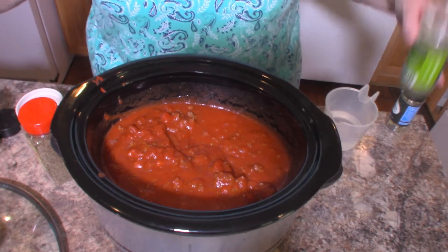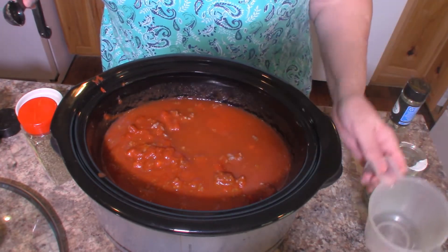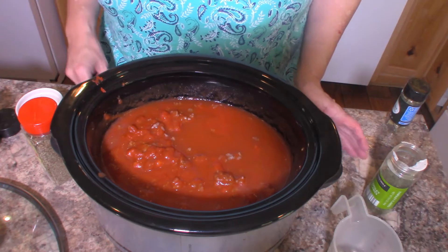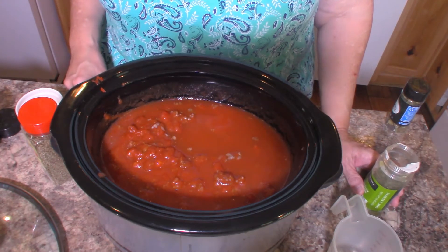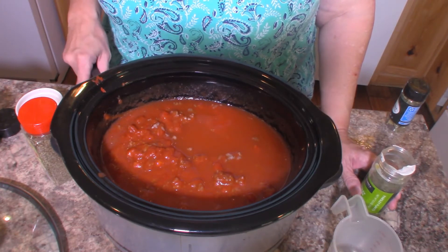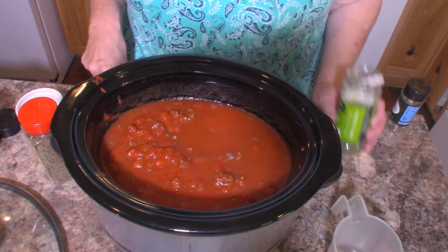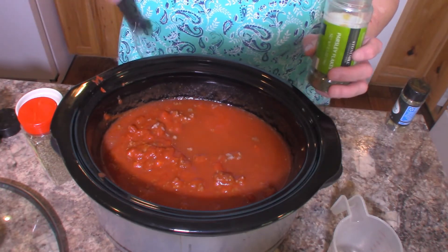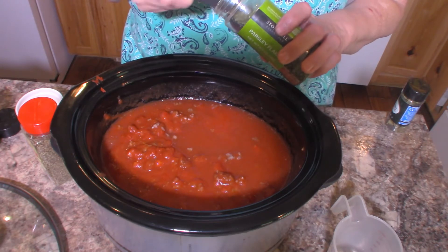Her recipe also calls for one half cup of water, so I'm going to put that in. It also calls for a six-ounce can of sliced mushrooms, but unfortunately I didn't have any. You could use fresh mushrooms too if you wanted — just sauté those. I didn't have any, so I'm just going to omit that ingredient. I hate to, because my husband absolutely loves mushrooms.